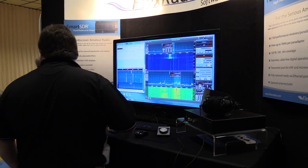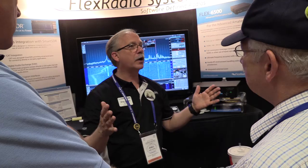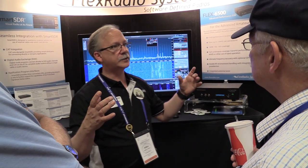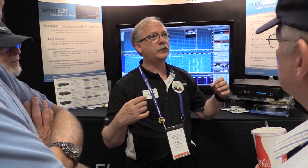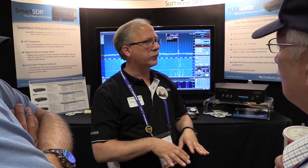The 6300 has two slices, two pan adapters, up to 7 MHz of bandwidth for each one. It uses a single digitizer. It works from 160 meters through 54 MHz. It also has two of the digital audio channels and two of the IQ digital channels. So if you want to do CW Skimmer, up to 96 kHz.